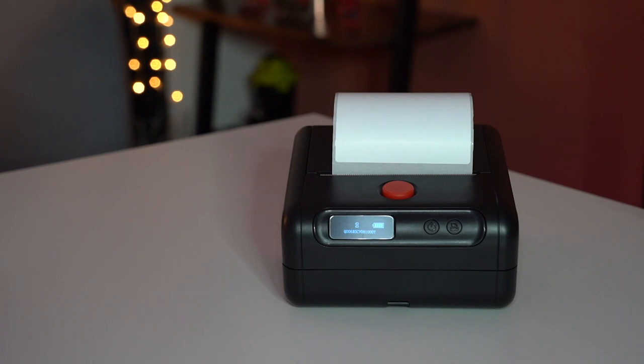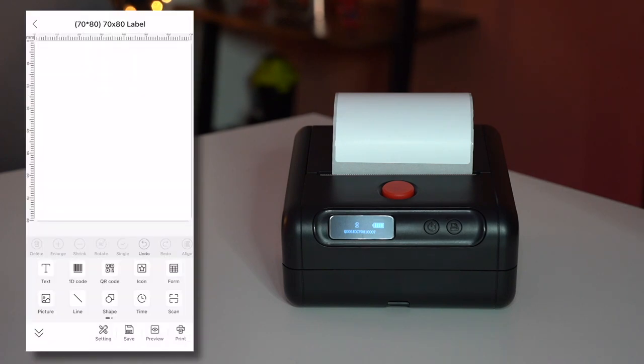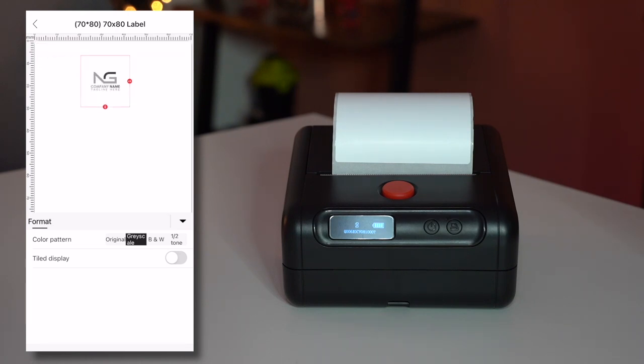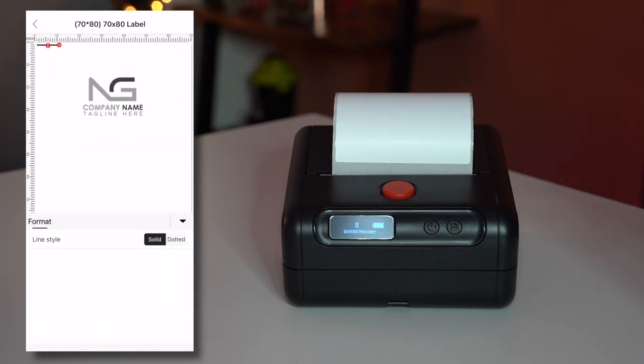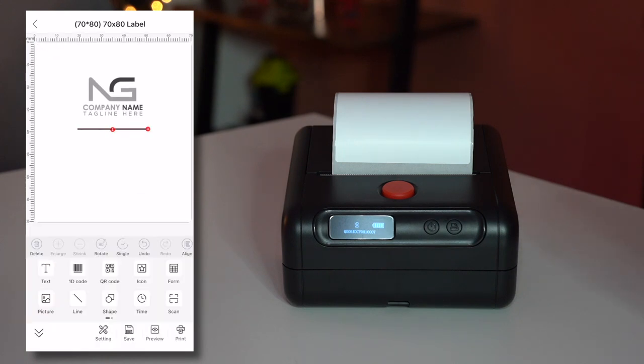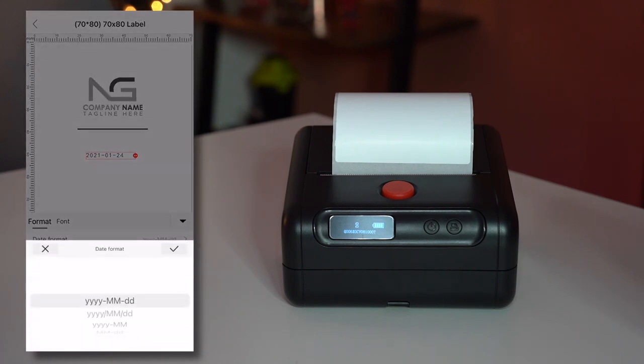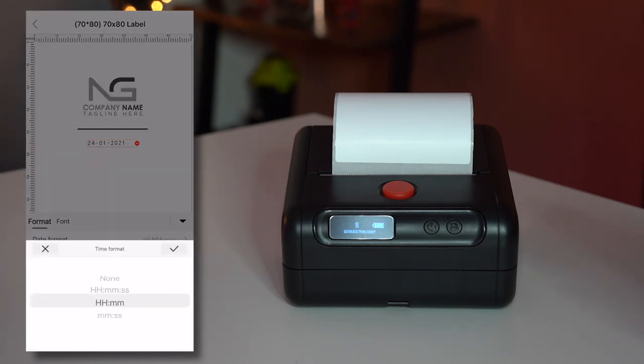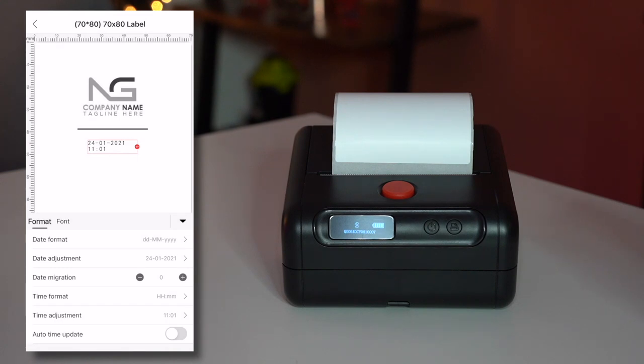Let's run through some other options you can add onto labels through the app. On the bottom left there's a 'picture' option — this opens your gallery and you can add your company logo or any other saved photo. Here's an example: I've added a template logo and made it a little bigger. There's also a line option to separate elements, and you can add a timestamp with a date and change the date format.